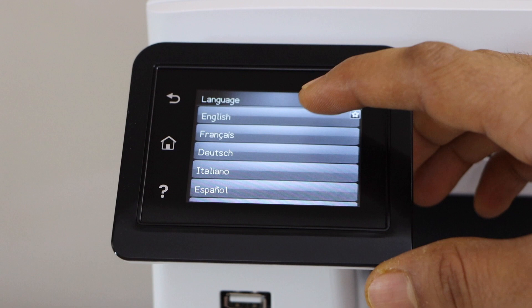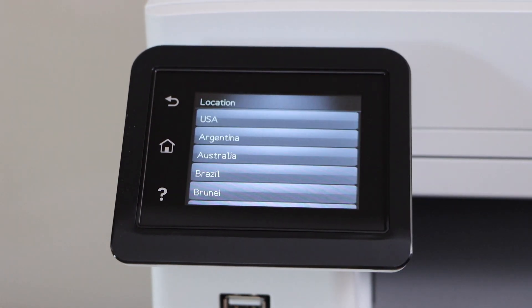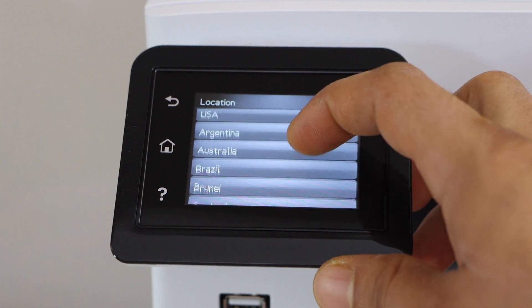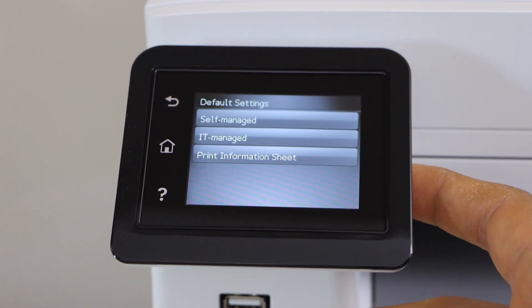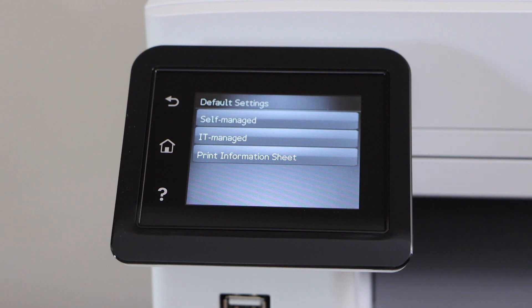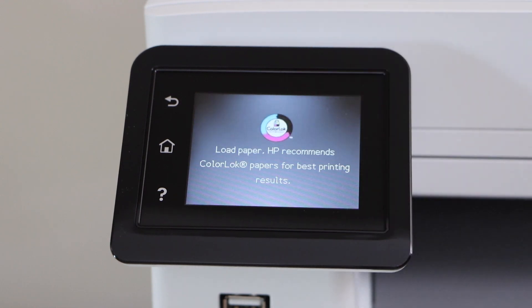Select the language, then select your country, and click next. If you are using it as a self-managed device you can select the first option; if it's managed by IT you can select the IT managed option. Then confirm it.